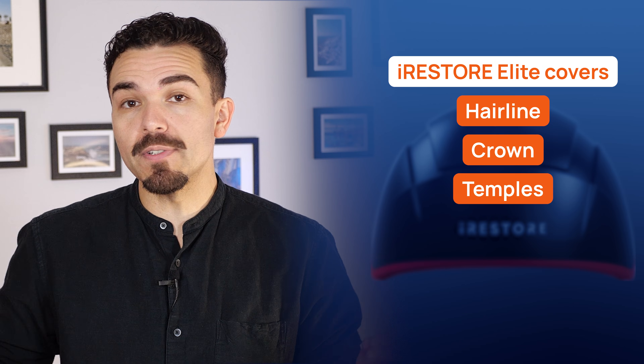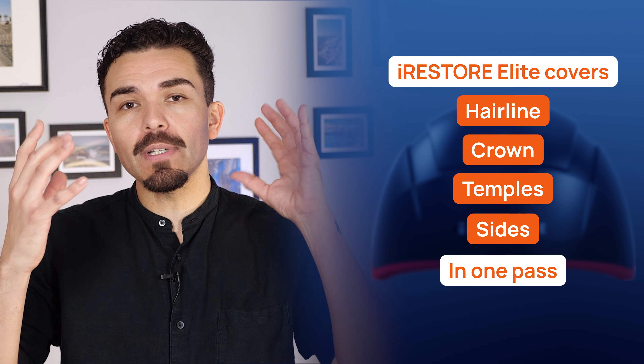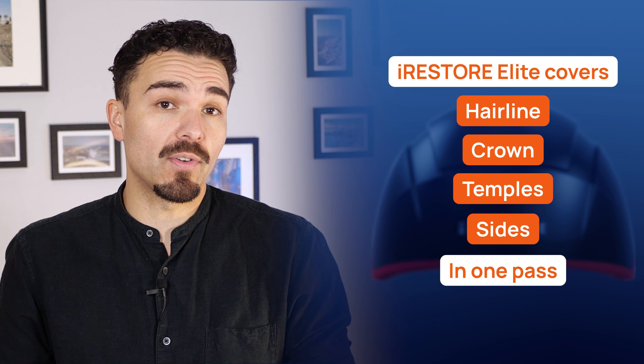Because the diode array covers your hairline, crown, temples, and sides in one pass, you're not shuffling it around like some devices that miss certain areas.